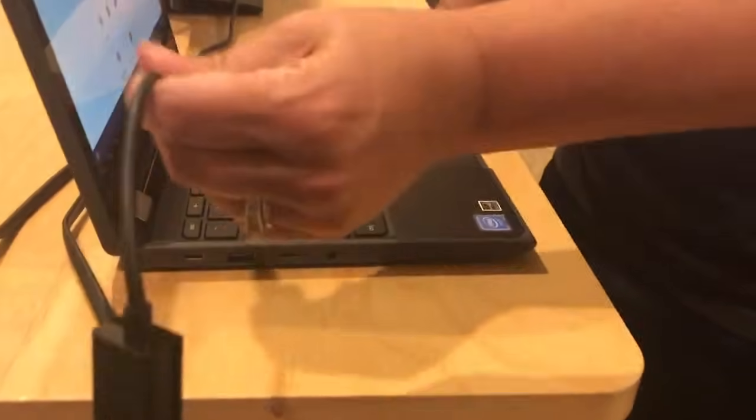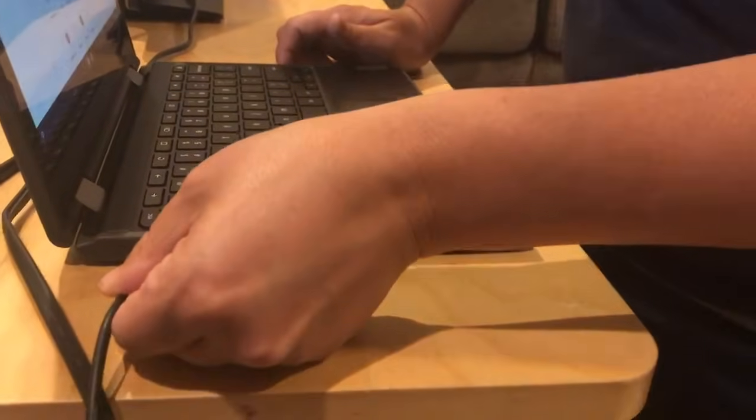Alright, the next step is you're going to take the other end of your cable and plug it into your Chromebook.